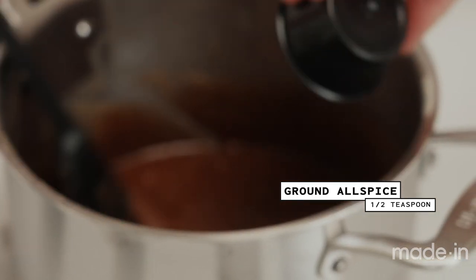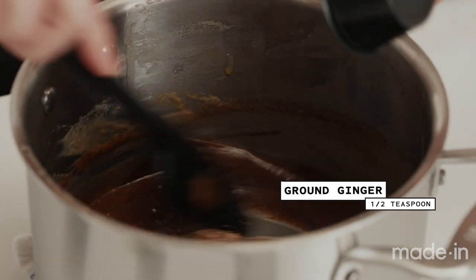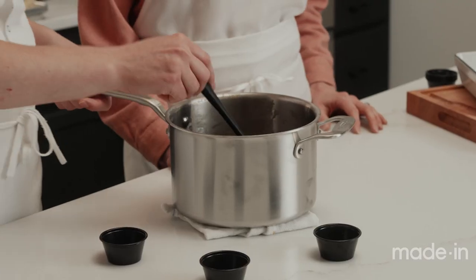Next is allspice, and then ginger. If you don't have all these spices, you could use apple pie spice — same amount. They sell pre-mixed apple pie spice at the grocery store. You can substitute with about four teaspoons of spice.